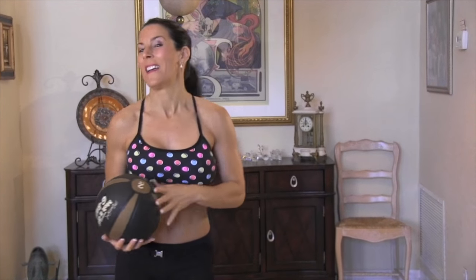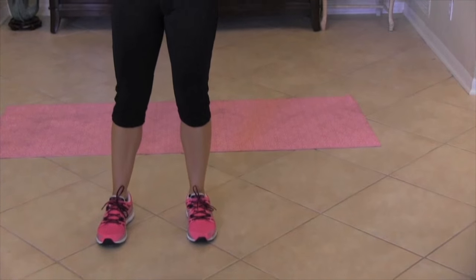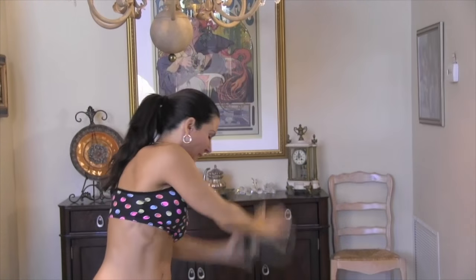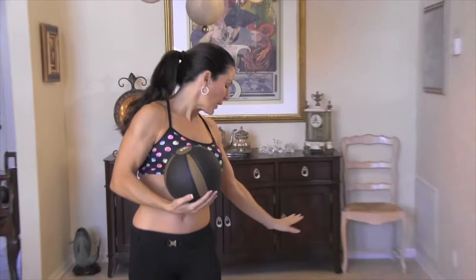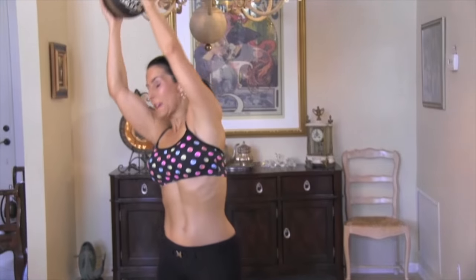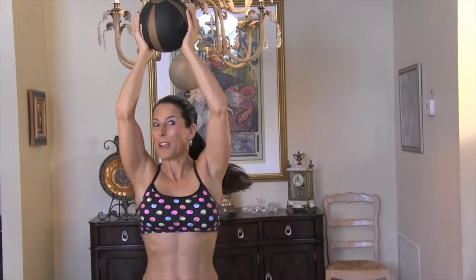Our next exercise I call Over the Rainbow. What I want you to do — we're going to put our feet about hip width apart. We're holding that ball over our head and we're slamming that ball. We're going to reach a little bit behind our feet because I want you to get that twisting movement in there. Then we're going to come over the rainbow and slam it down to the other side. This is great if you've got stress because we're just going to slam that ball and twist those abs, working the obliques. Here we go for 15.